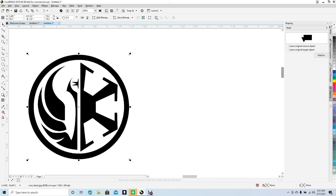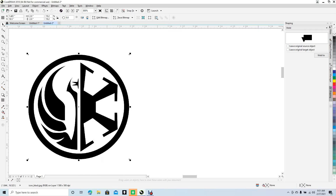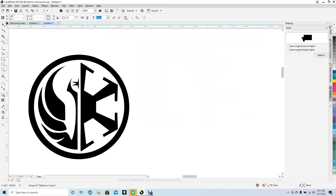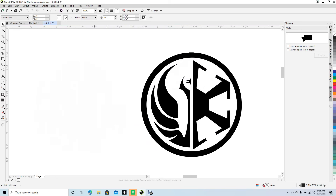Now we're going to trace this. Right-click and choose Outline Trace, then select Detailed Logo. Once it's finished, click OK. Then click and drag the traced image off to the right and get rid of the original one that we traced.